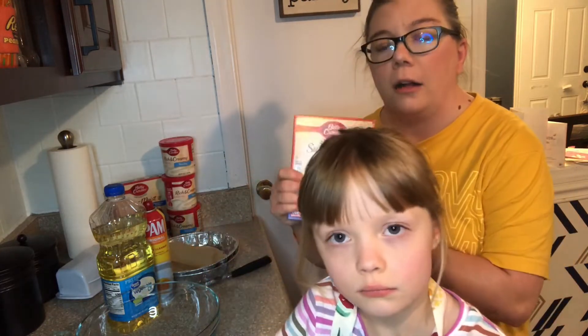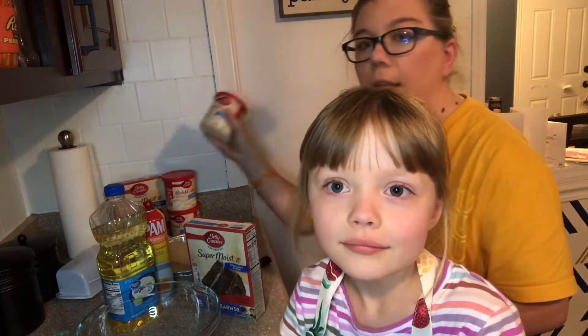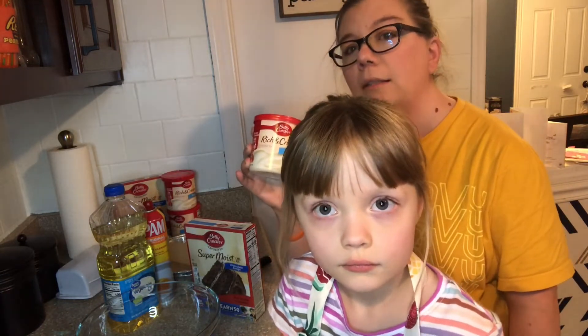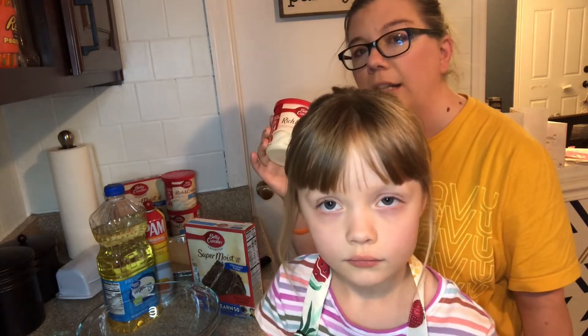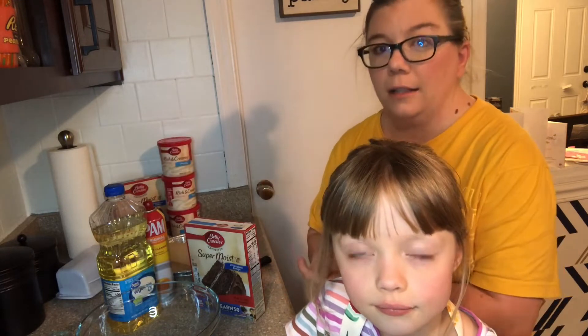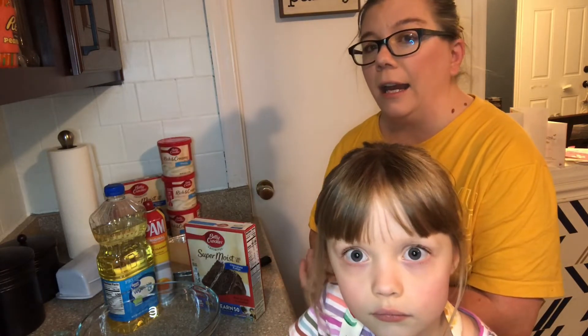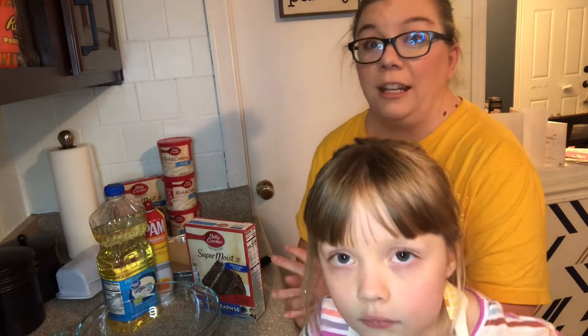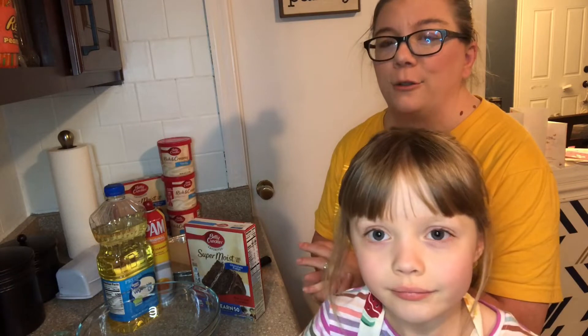We are going to do a chocolate cake with buttercream frosting, because that's what she enjoys — a chocolate cake with white buttercream frosting. Then I am going to dye some of the frosting so I can pipe on roses and leaves and vines. I want to show you all the things; it's really fun and something I enjoy doing on the side.